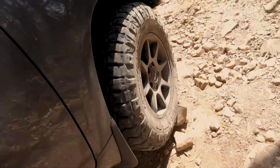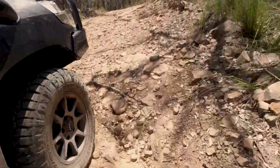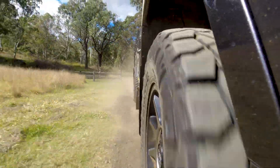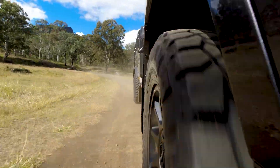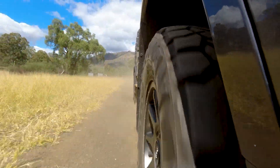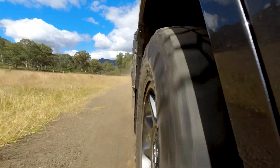We know that looking after our tires is one of the key safety aspects of vehicle operation, and it's never more important than when you're off road. Hopefully you've found this video useful and it gives you a bit more insight into the tire pressures you should be running. I'm sure many of you will have an opinion either different or matching mine, so please put that in the comments, start a discussion, and it may inform others who don't have the same level of experience.